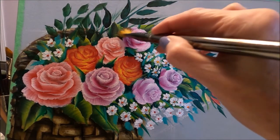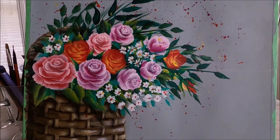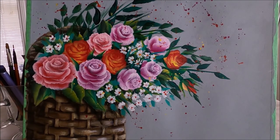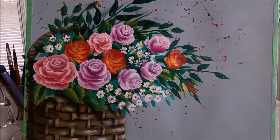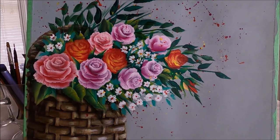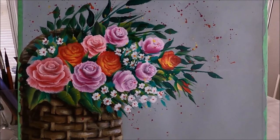The basket with flowers painting is done! I splattered a little bit of orange, pink, and yellow around the flowers. I'm going to give you a close-up so you can see. I find splattering some of the color gives it a very pretty effect.